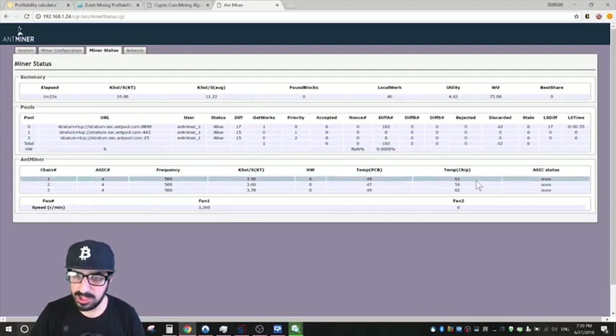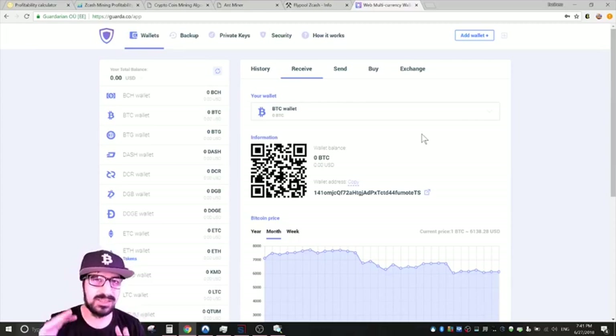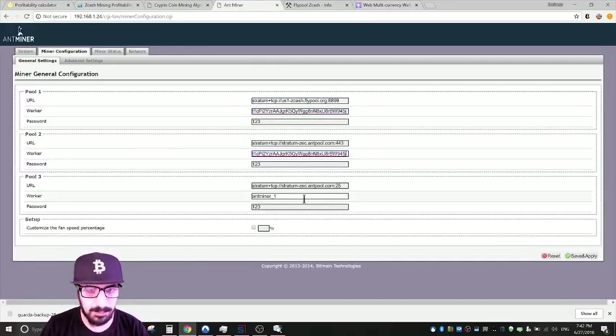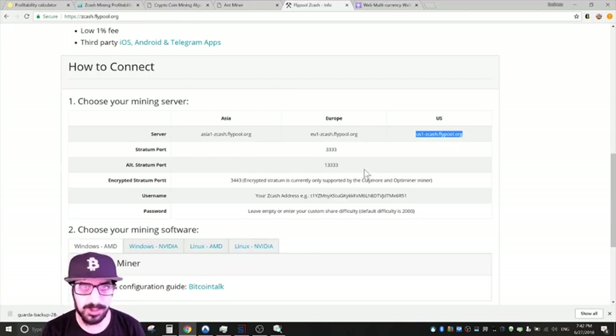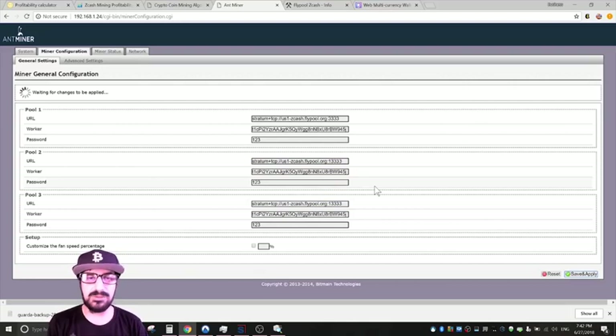It's currently configured to mine ZEC on Antpool. Chip temperature is reaching about 61 degrees. I went to Grarda to quickly open a Zcash wallet — I wouldn't specifically recommend this wallet service, a physical wallet is better — but this is just for demonstration. I'll copy-paste the address into the Fly Pool configuration using port 3333, with an alternative pool on port 3334. Save and apply.